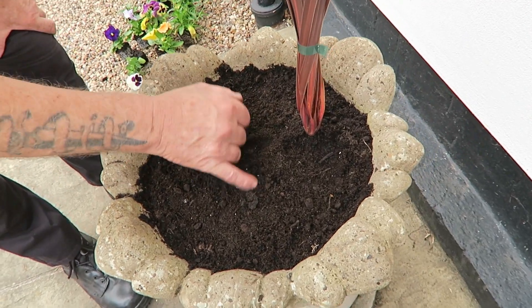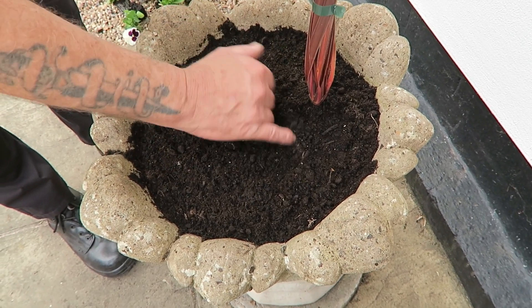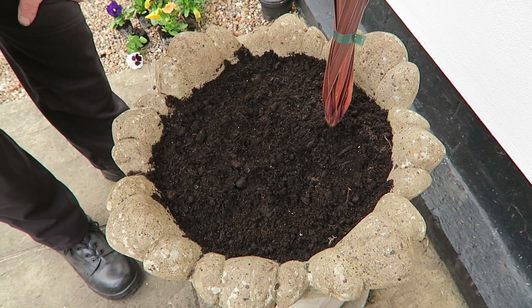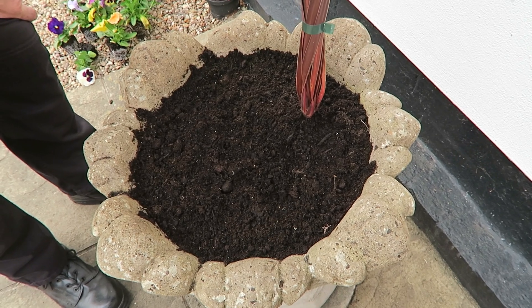I've just emptied this old precast concrete tub — quite nice — put some stones in the bottom for drainage, half-filled it, put some bulbs in, and put a cordyline in ready. The compost is just ordinary compost and I've added about half a cup of Vitax Q4 to a five-gallon bucket, plus a little hoof and horn meal to help the feed last longer, because we don't want to look at this again until next summer.